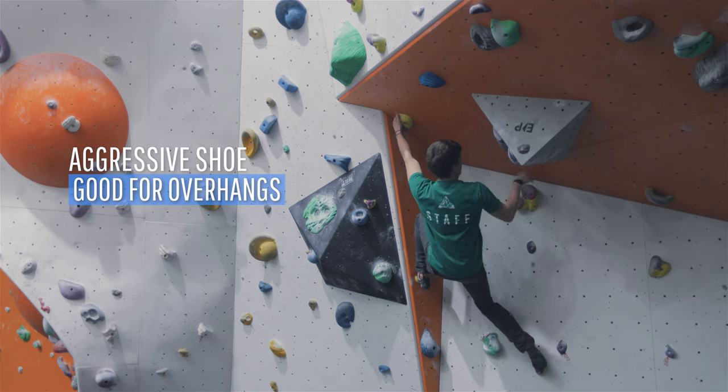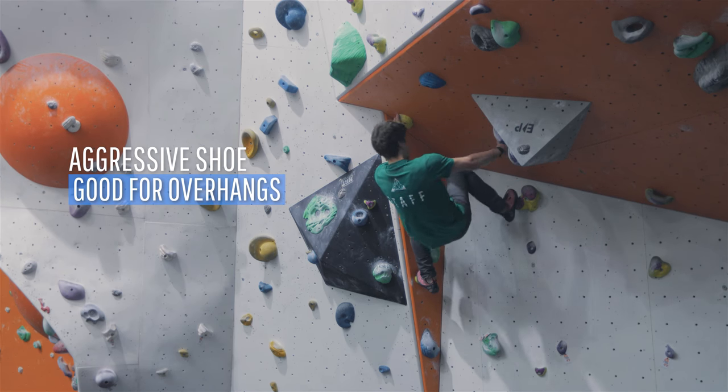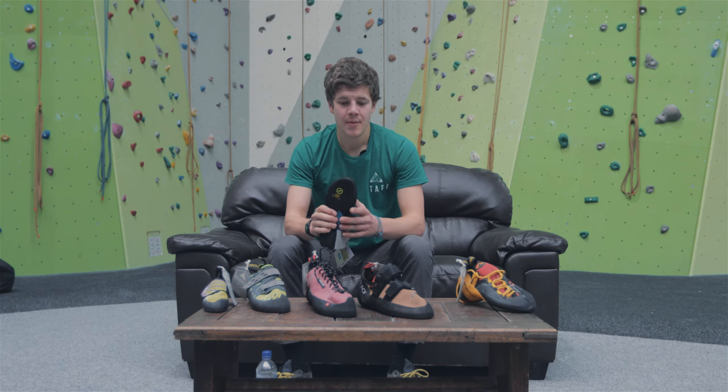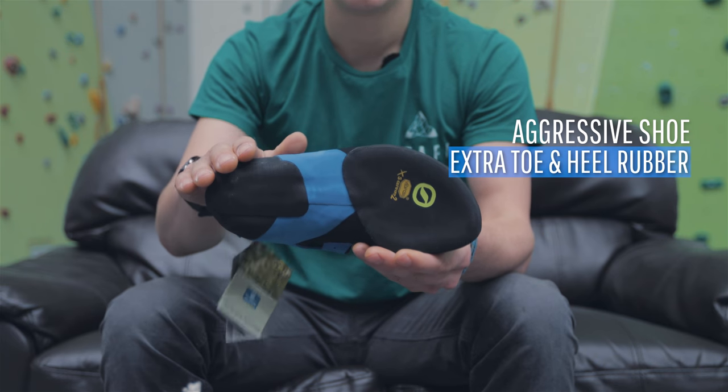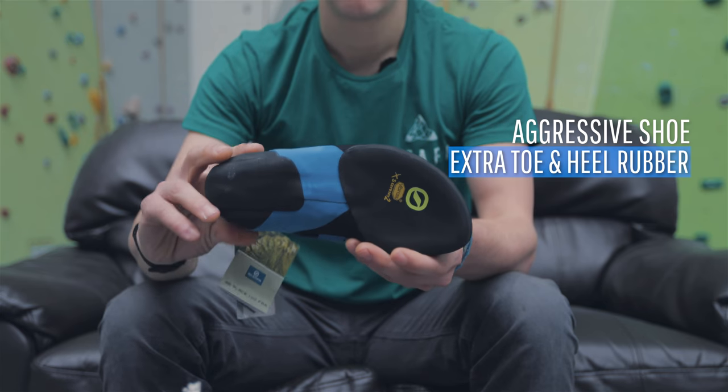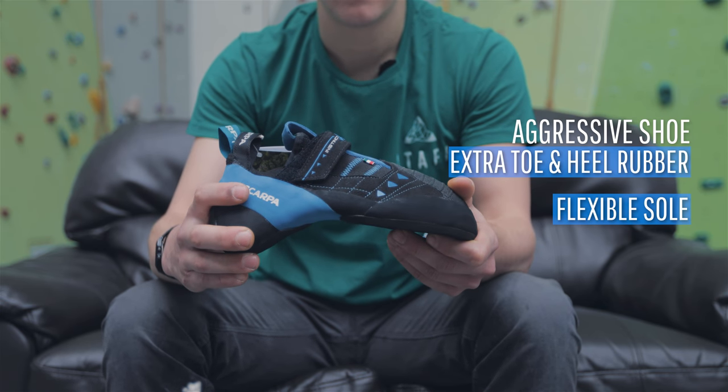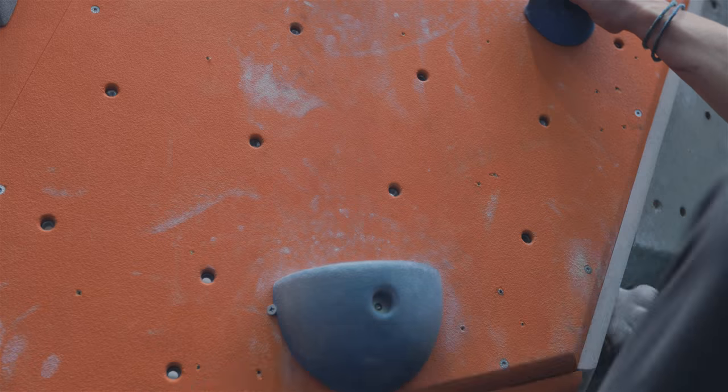If you're really keen on overhanging climbing, then try an aggressive shoe. These are the least comfortable of the lot but often come equipped with heel and toe rubber which helps with hooking. The sole is also flexible, which helps to wrap your feet around holds when climbing in overhangs.